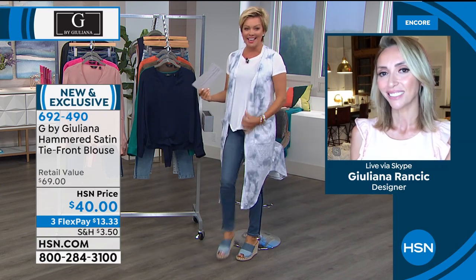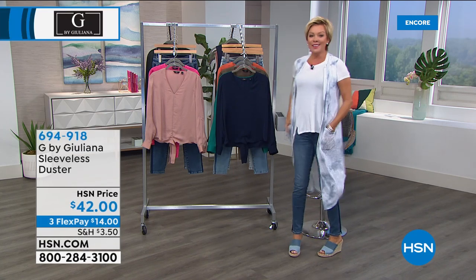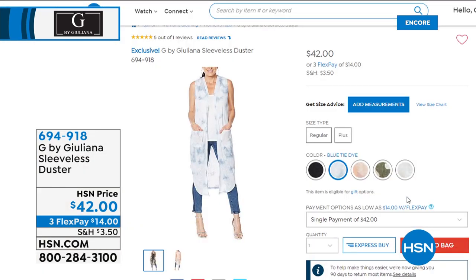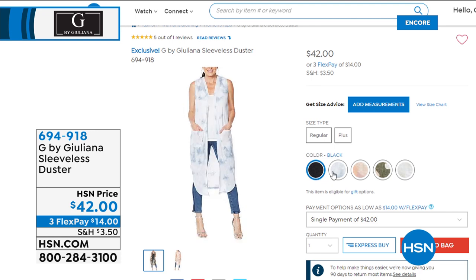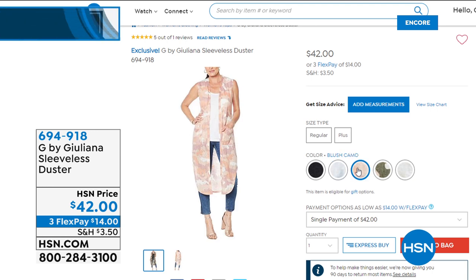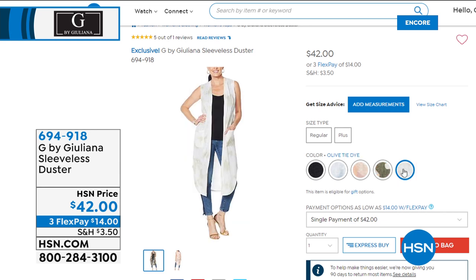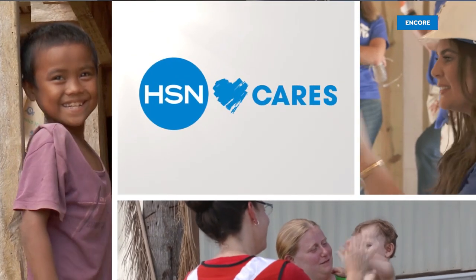A lot of people are asking about my duster. There is one with sleeves if you prefer. We've got lots of different choices — I love this one with pockets, only $42. Available in multiple choices. We're together all the way up until 2 a.m. Eastern time. Now more than ever, we know it's important to support others in need — that's why HSN and QVC have collaborated with Cancer and Careers, a non-profit that helps empower and educate people with cancer to thrive in their workplace. You can help by donating at your checkout — 100% of your donation supports people living and working with cancer.